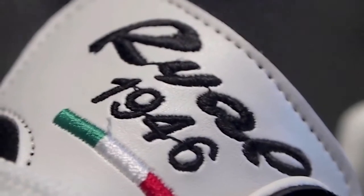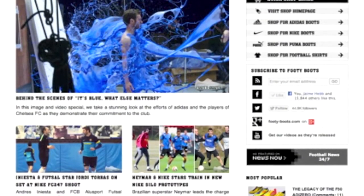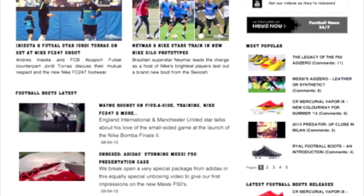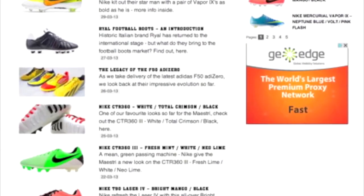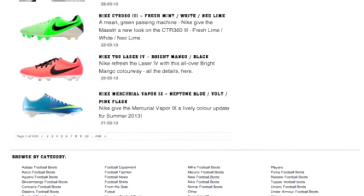And so that brings us to the end of our quick look at the Royale Europa. If you want to read up more on these football boots, or anything else from the world of cleats or kit, just head over to the newly revamped footyboots.com, or keep in touch on our Facebook, Twitter, or Google Plus pages.